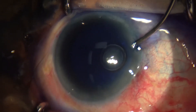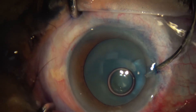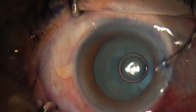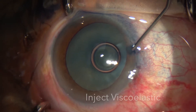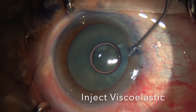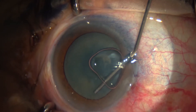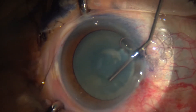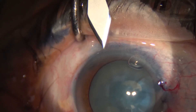We wash out that dye with a BSS solution. The anterior capsule staining makes it easier to see when we go and remove the cataract. Then we inject a high molecular weight viscoelastic — such as Healon 5 — to form the anterior chamber, which flattens the anterior capsule so it's easy to work with.